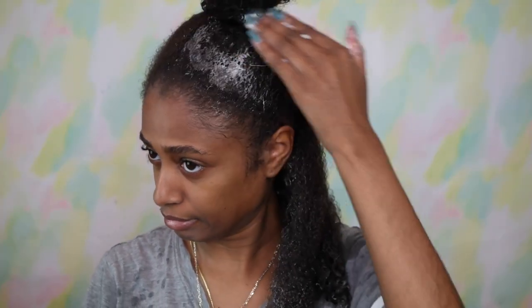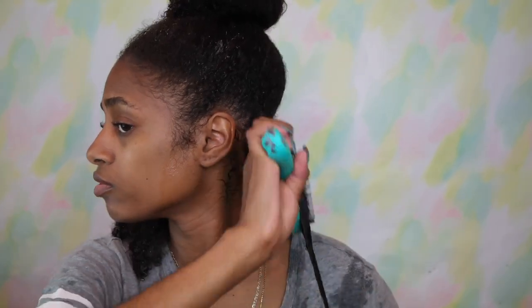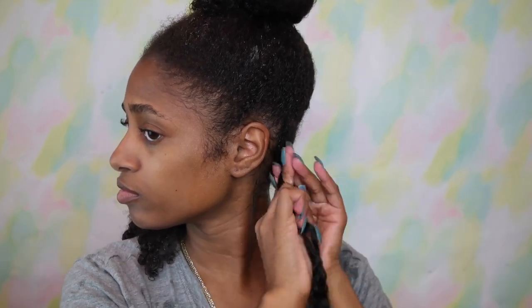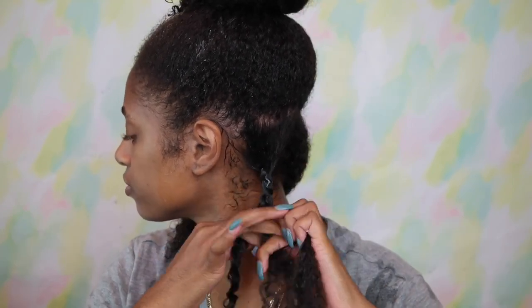Once all the detangling is done — can't be wasting products because they're expensive — I'm going to go with my Pink Equal style gel, which is mainly for curly and wavy hair. I went with the gel first for my braid out because this gel does elongate my curls, especially when I do a wash and go. So I figured that in order to get that sleekness I do with my wash and goes, it would be best to use a gel.